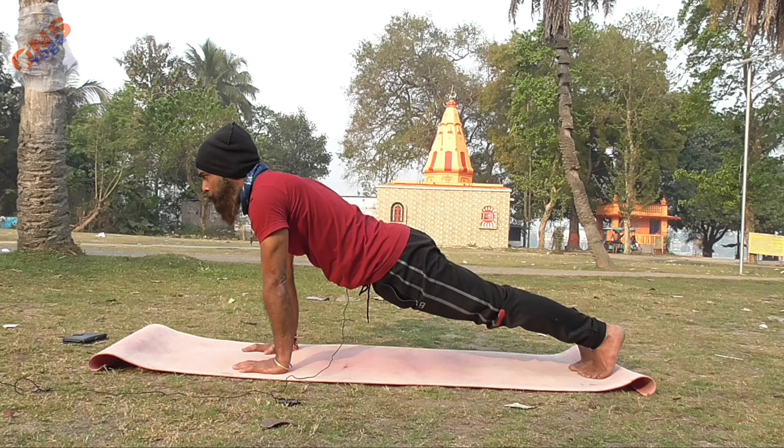Full plank first — I am holding 60 seconds. Counting through the hold while maintaining position.